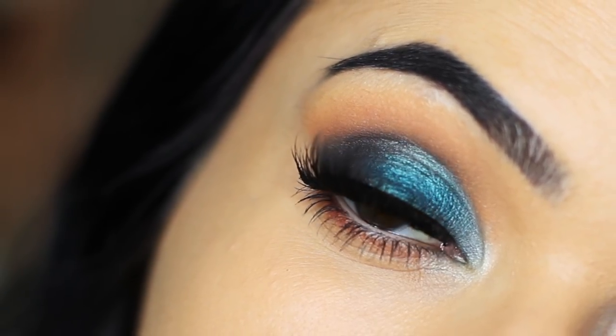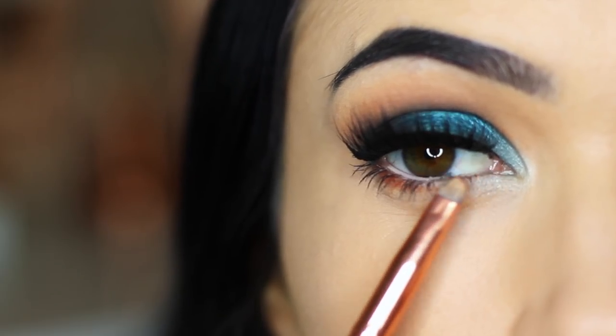Today we're going to have a little bit of fun with some blues and some oranges. I've already created this look with an eye tutorial, but I want to show you guys what to pair it with on the rest of your face because I did have a lot of questions. So I hope you guys enjoy this one. It's a little bit of fun. Let's get started.